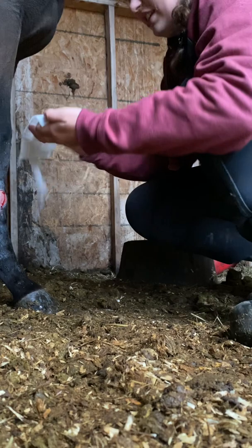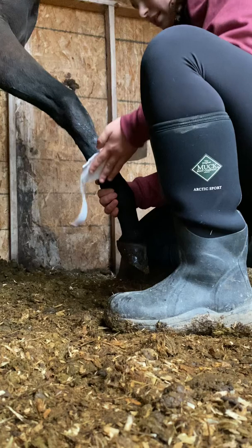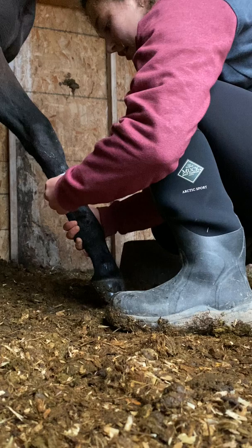He doesn't like this part, so he's going to probably flinch a little bit. You want to keep them as still as possible, so usually I have to end up holding his leg for this part, because he really doesn't like it. But it really does help, and it's probably one of the most important steps, so I make sure to do it every time.